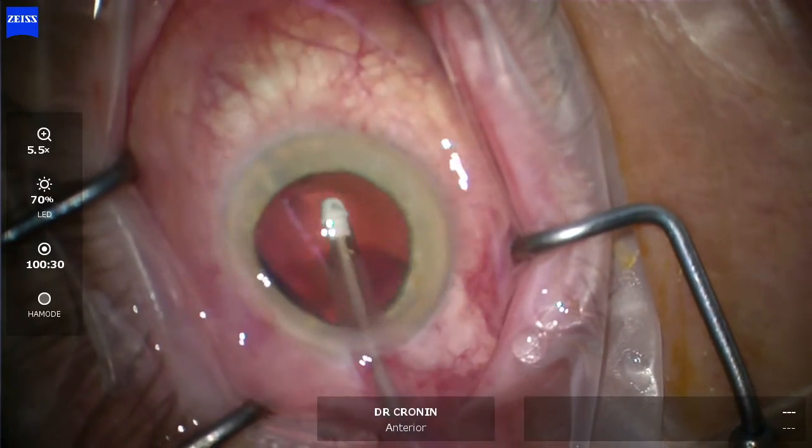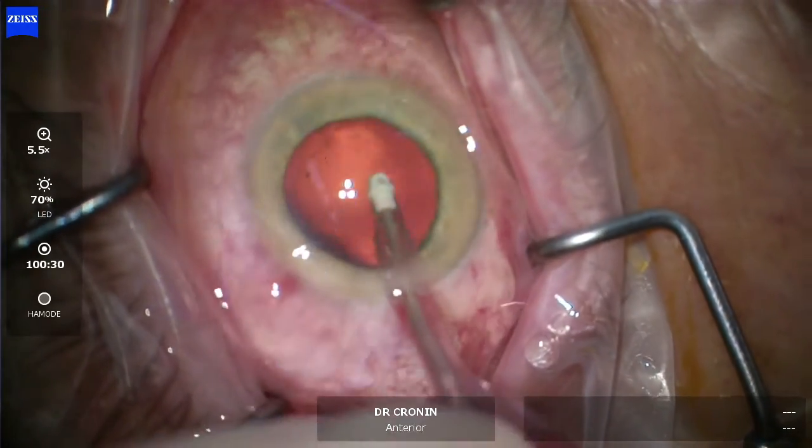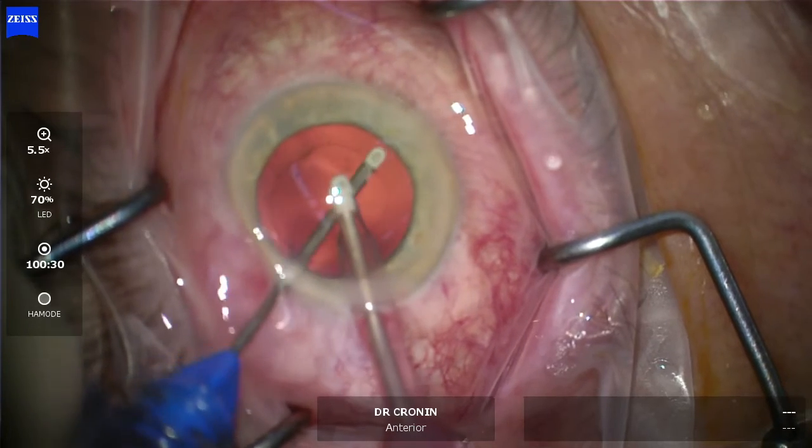I'm showing here that you can polish the anterior capsule with the polymer tip. Everything's nice and stable with that handpiece, which is fantastic.